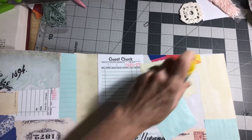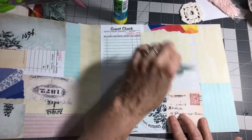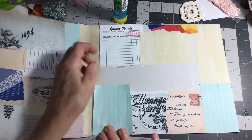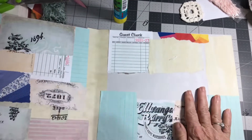This little blue pad right here — I actually picked it up at the dollar store moons ago, and I use it for everything from collage to a grocery list.